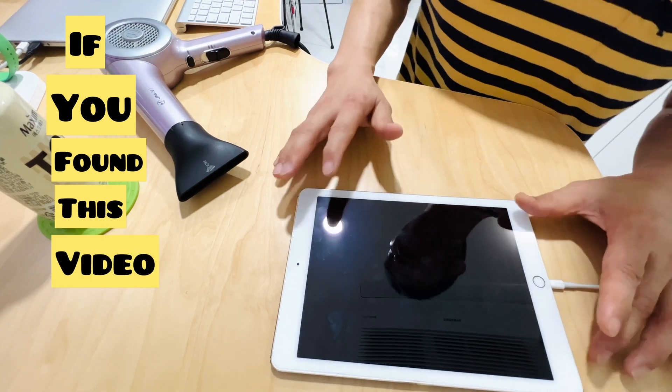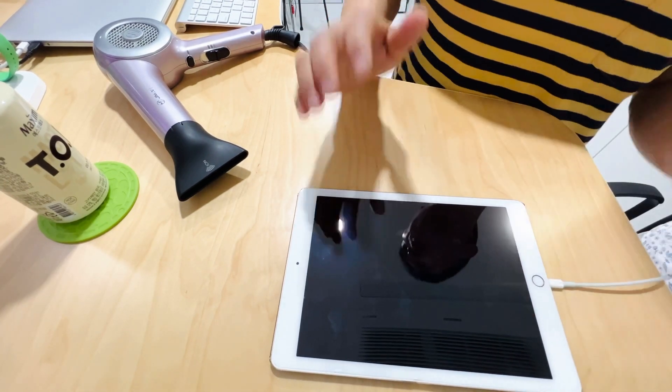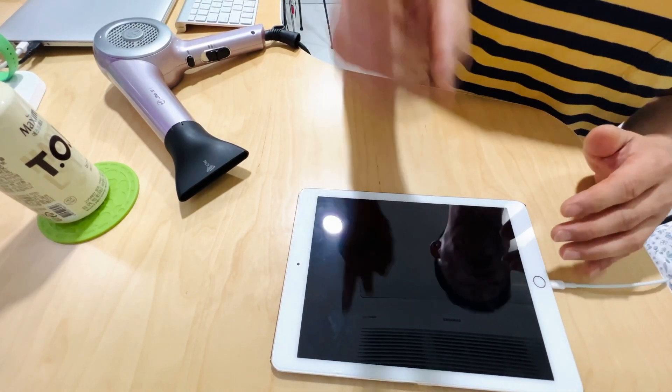So if you found this video helpful, please give it a thumbs up. Consider subscribing to the channel — your support means everything to me. Thanks for watching. Peace.